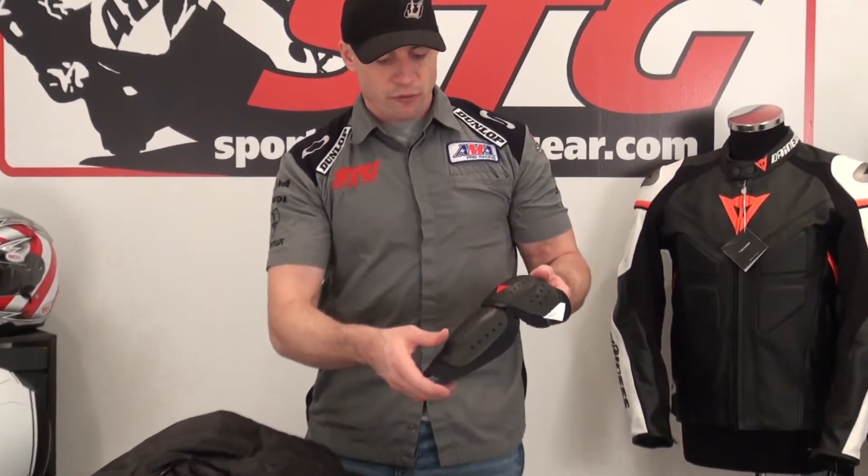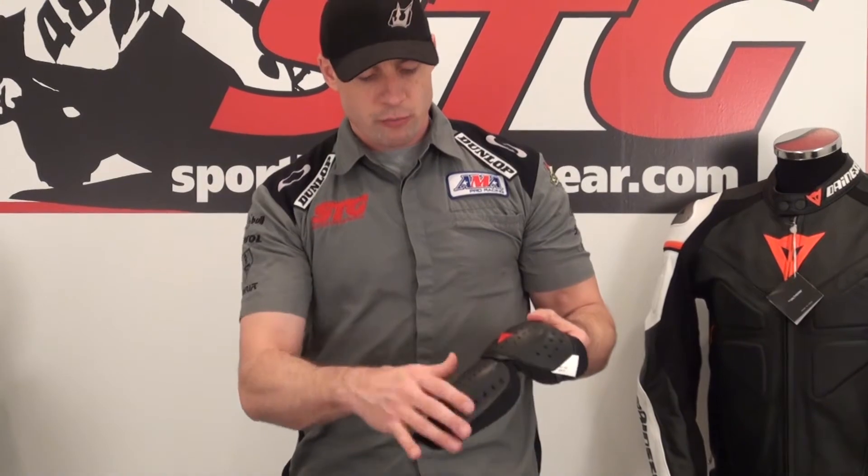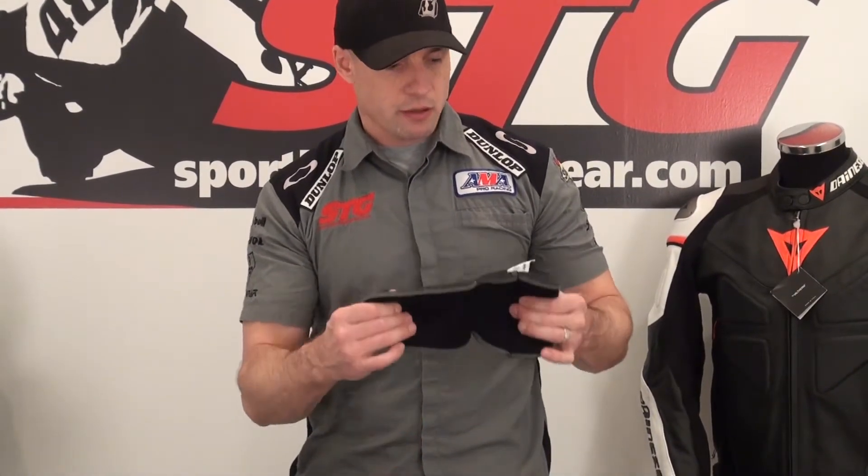Here we go with the Dynase VR46 textile jacket from the inside out. As always we're going to start with the armor that comes with it. CE certified in the elbow and forearm — got a break here in between which makes it articulate a little bit easier. Energy absorbing foam on the inside. Lightweight, comfortable, and protective.